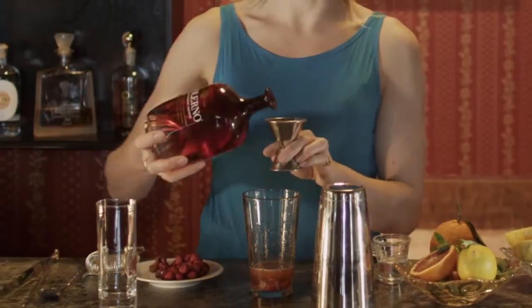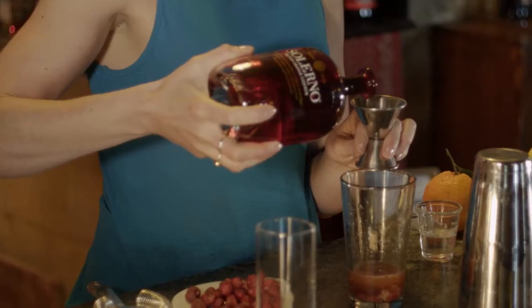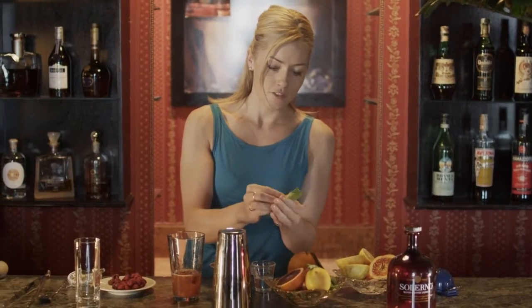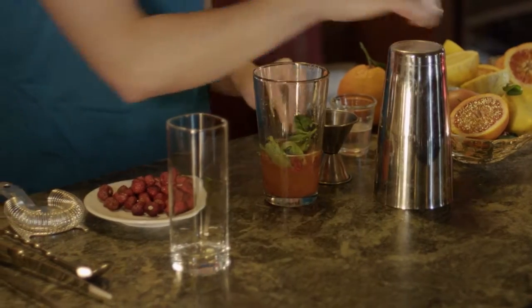And next, the Salerno — two ounces of Salerno. And this cocktail really shows the versatility of Salerno. I've picked some fresh basil; we're going to add in 10 or 12 leaves.